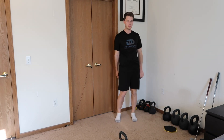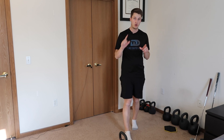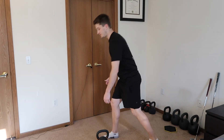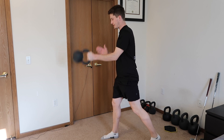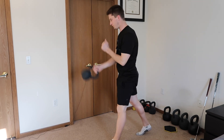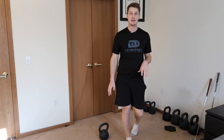Wait until your timer hits the next minute, then go again. So 58, 59, 60 seconds — hinge, perform your 5 reps, switch, 5 more, and there you go — round 2 done. Wait until the clock hits 2 minutes, start again, until you've got your 6 rounds. That is today's workout.